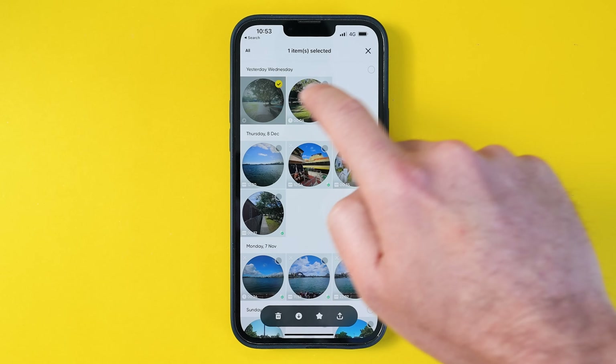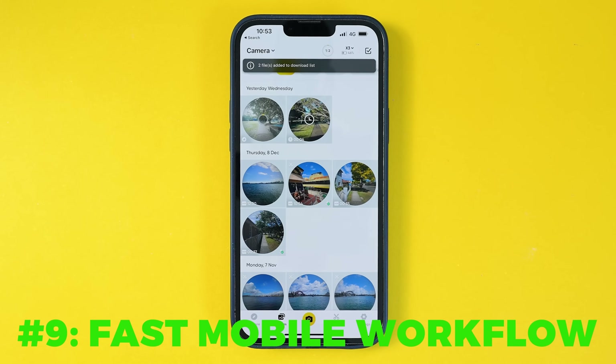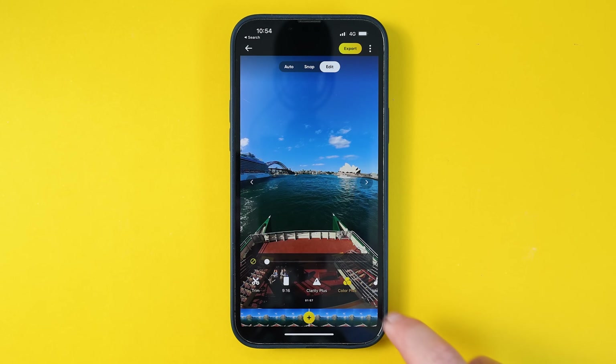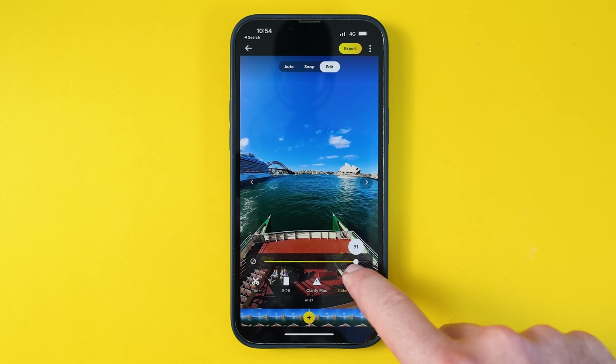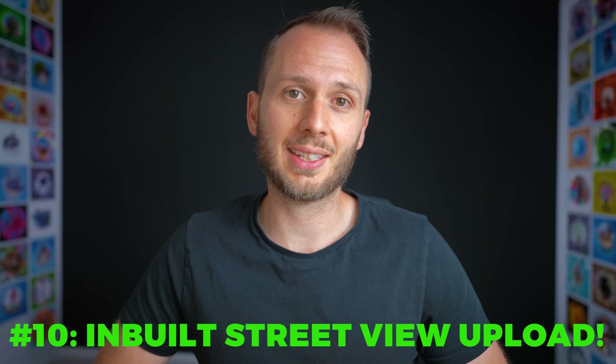Insta360 cameras have a really fast workflow due to the app being so good — you can download your shots in seconds and even do color correction and other edits within the mobile app. But number 10 is potentially the biggest advantage of getting an Insta360 camera like the X3 if you're shooting for Google Street View: now that the Street View app is going away, it doesn't even matter, because you can upload to Street View directly within the Insta360 app.